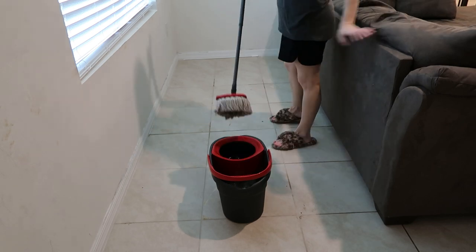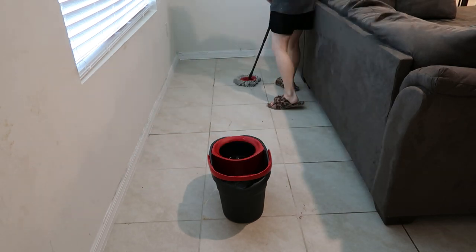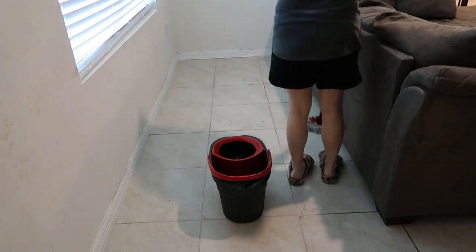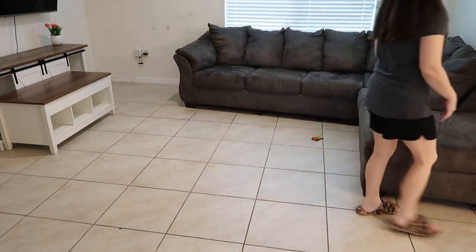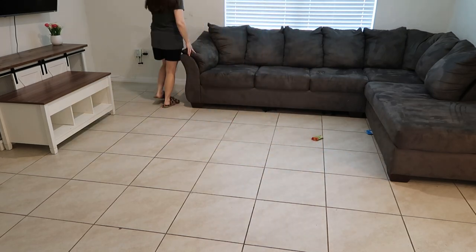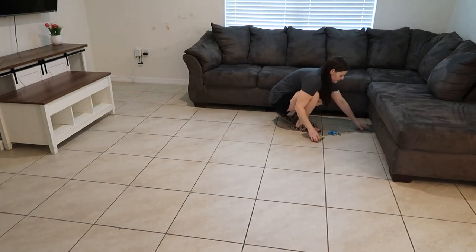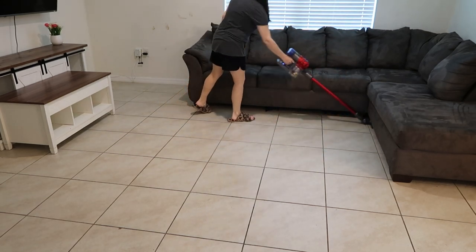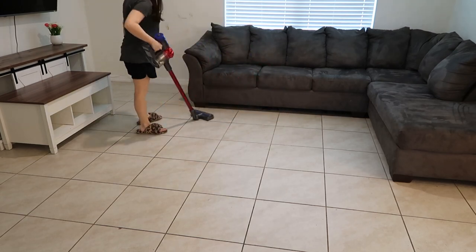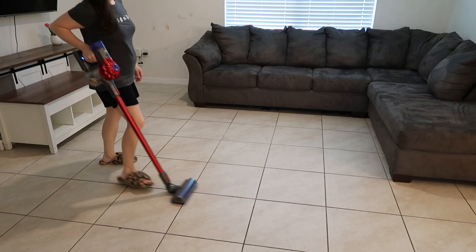Go ahead and mop because you don't move this thing frequently enough and stuff does get down there. There was an old little juice mark under the couch — not even sure how that got there. Push the couch back into place, and as you do, stuff will pop out the front side, so go ahead and clean up those items too. While the coffee table is still completely out of the way, go ahead and vacuum and mop your living room area before you put any of the furniture back.